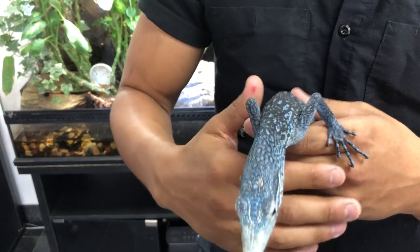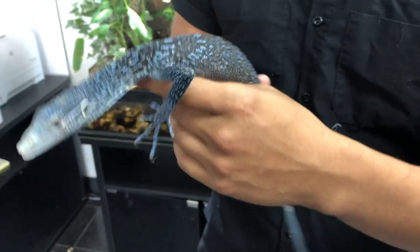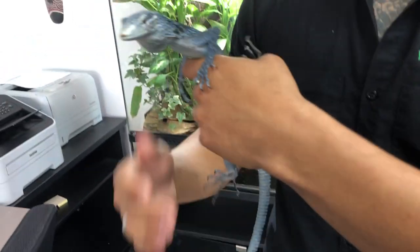You do want to make sure that you have a good temperature gradient in there. You want to make sure that they do have a much cooler end, usually pushing about 70 to 75 degrees, and then a nice basking spot that's pushing about 95 degrees, sometimes even more.